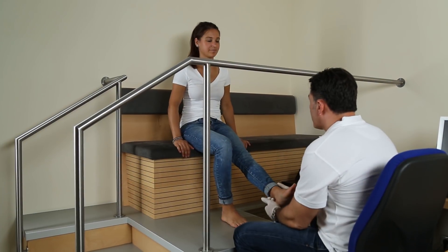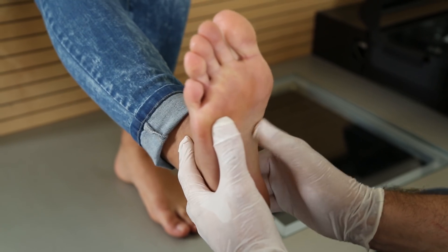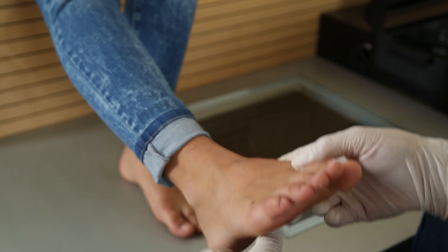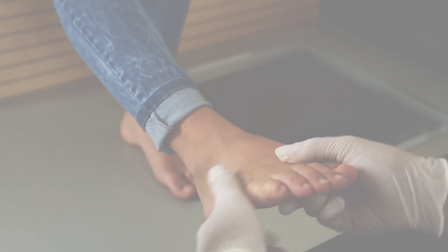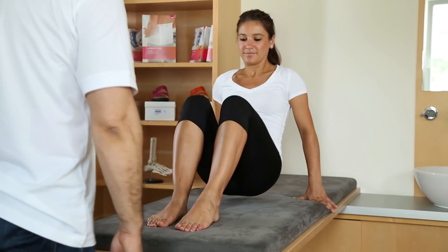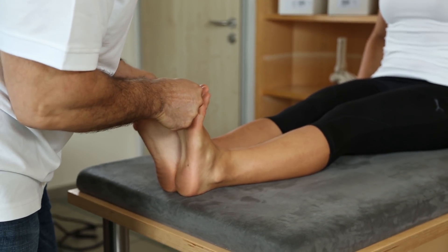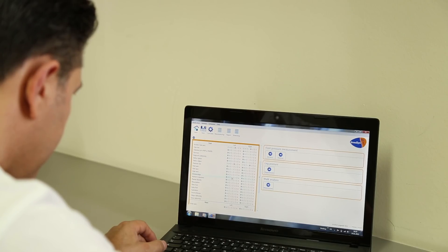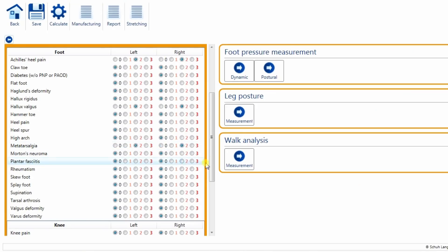Next step, the patient's feet are tested for mobility and sensitive areas. Afterwards, muscle tests of foot and leg muscles are performed. The results of palpation and muscle tests are then fed into the software.